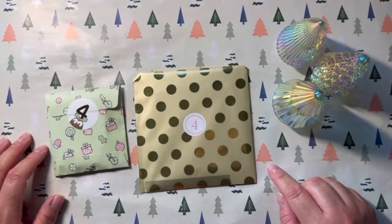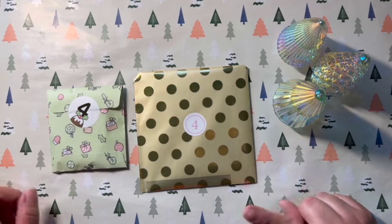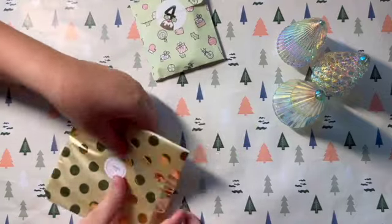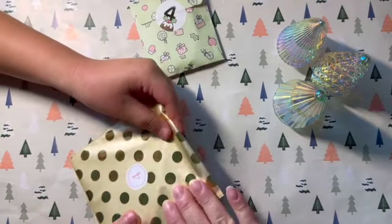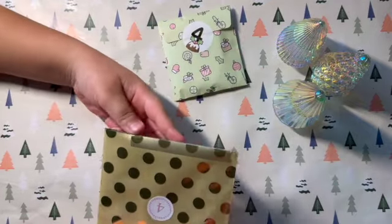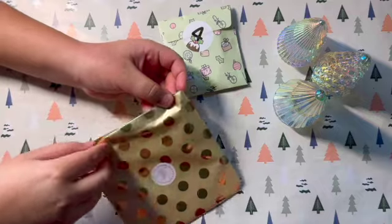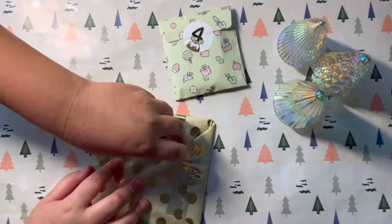Hi guys and welcome back to Plan With Me, day four. I have my two little advent calendars right here and my assistant to the left of me who's gonna be opening them up. She always likes to open this one first. Which one do you prefer? The style one or this one? Because you like the Christmas vibe, right? You like more of the original Christmas vibe. Is it taped up on the other side? Oh, I love it — so easy to open!